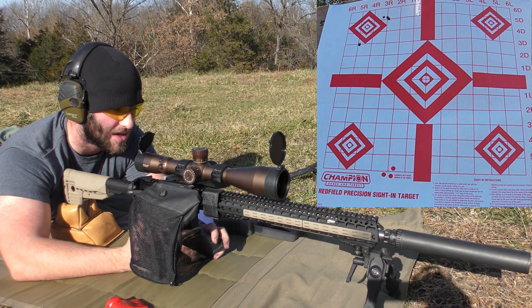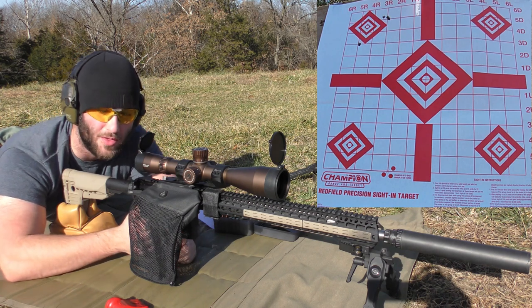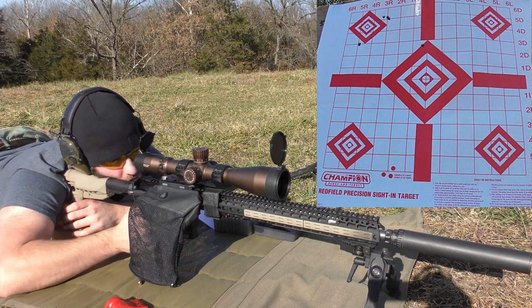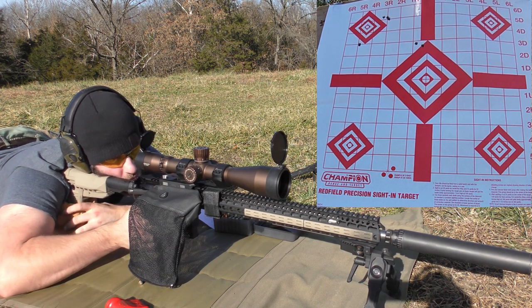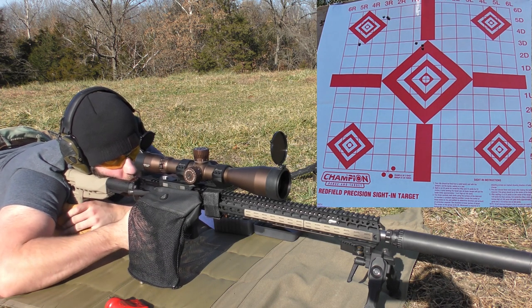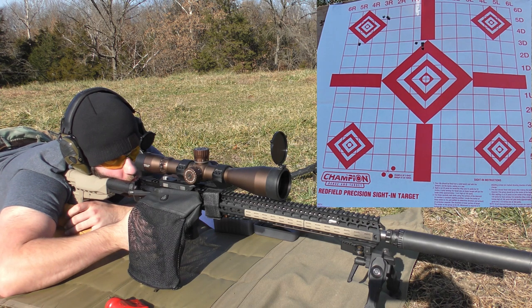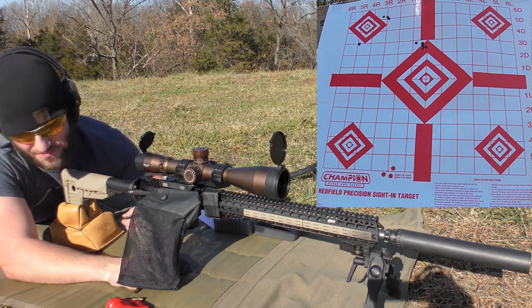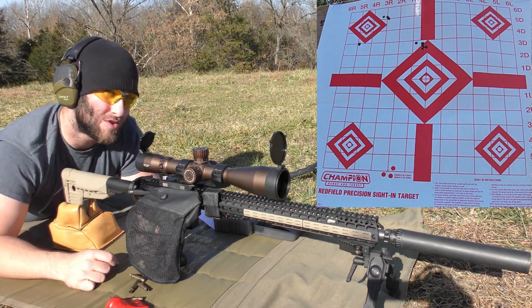Moving on to the 75-grain Hornady hollow point boat tail at 25.3 grains of CFE 223. Velocities: 2690, 2692, 2700, 2717, 2693. I think that's the second decent group we've seen all day after shooting well over a dozen groups. Maybe there is hope — you just never know.